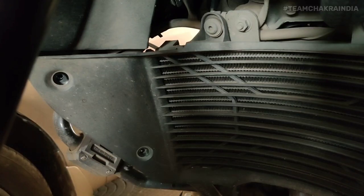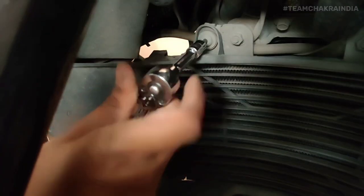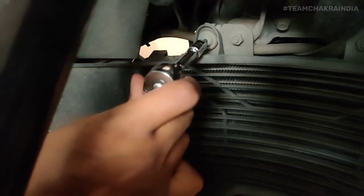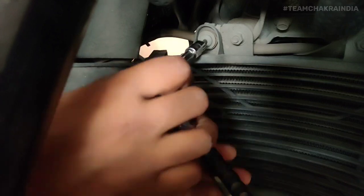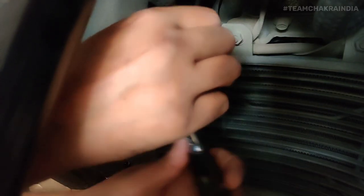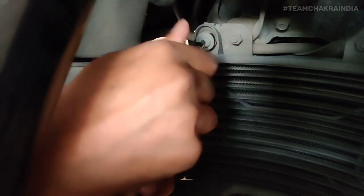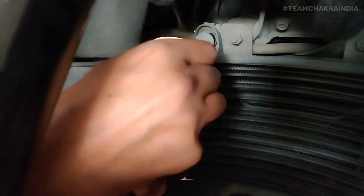Once those four are done, you also need to take these two out. I've added the extension stem on the ratchet for convenience. The sound of a ratchet is oddly satisfying, isn't it?